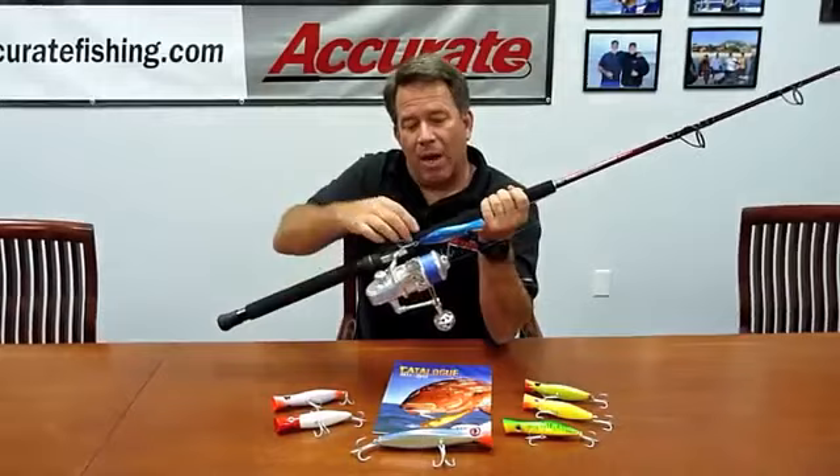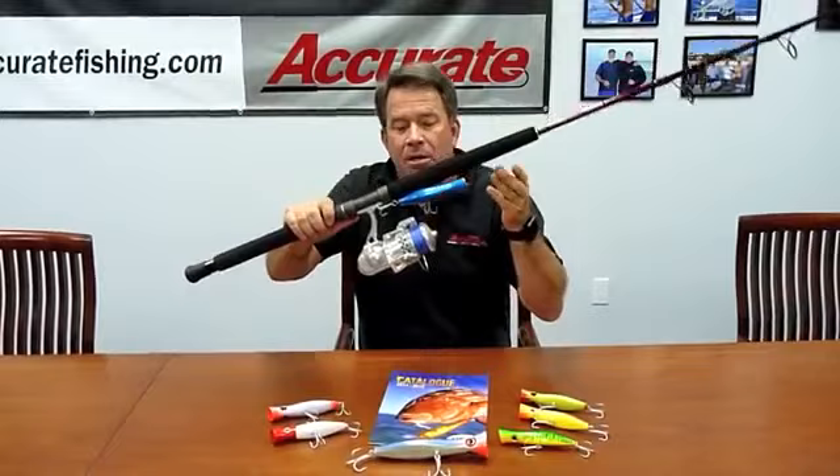The cool thing about the Halco 135 is the way it's weighted and its shape — it casts really well into the wind.